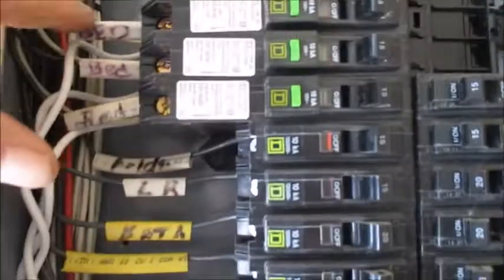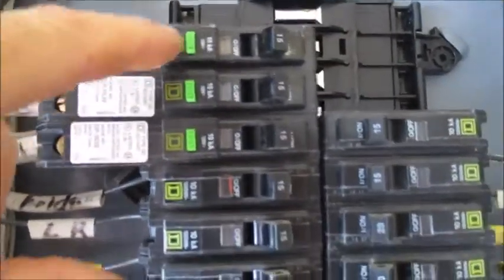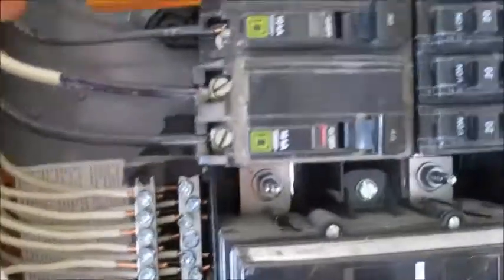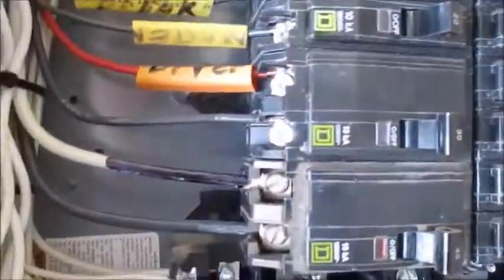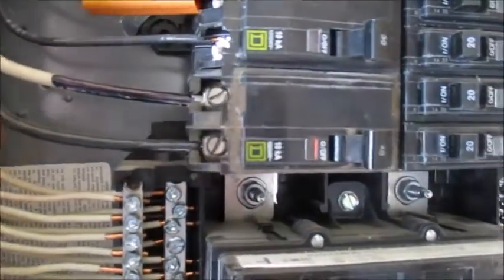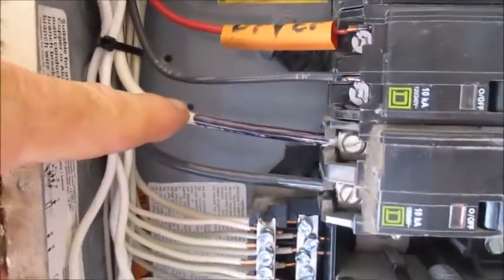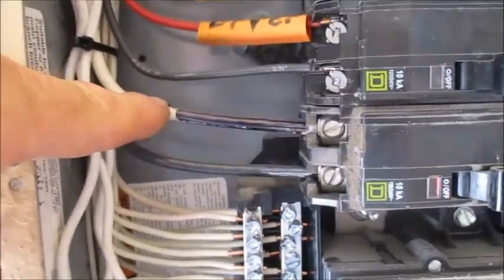We're going to make sure that each wire size matches the breaker size. We have 15 amp breakers with 14 gauge wire, 20 amp with 12 gauge wire. Then we'll check the 220 circuits — here's a 30 amp with 10 gauge wire and a 40 amp with 8 gauge wire.